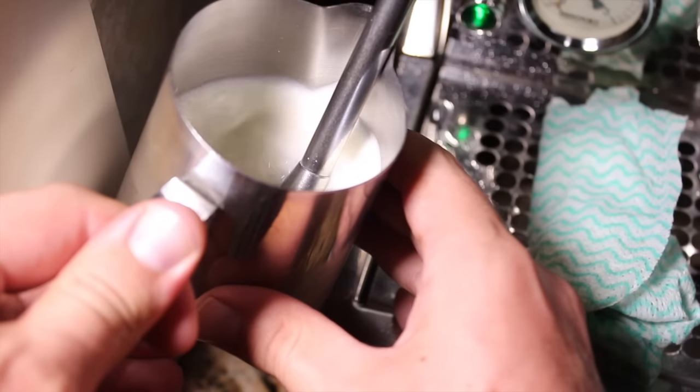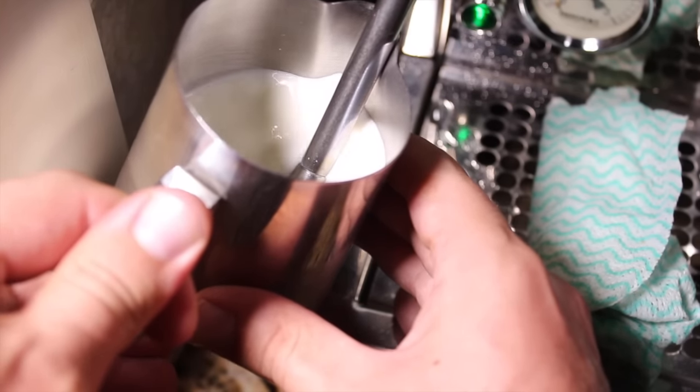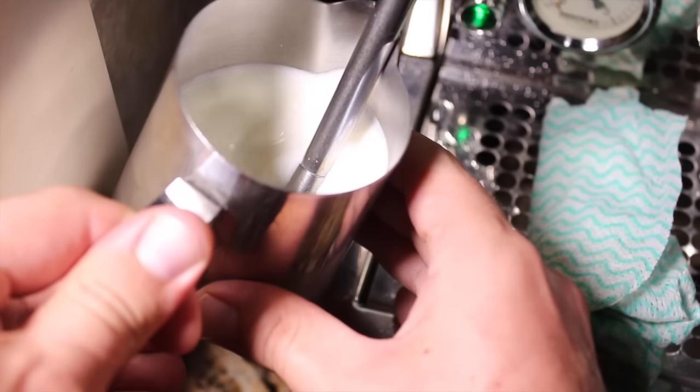Now you've got to texture that milk. When you're texturing it, you've got to make sure that you get that whirlpool going straight away and keep the steam arm nice and straight in the same position. When you add your air, that whirlpool incorporates it into the milk and you get that nice silky wet paint look to the milk when you're done.